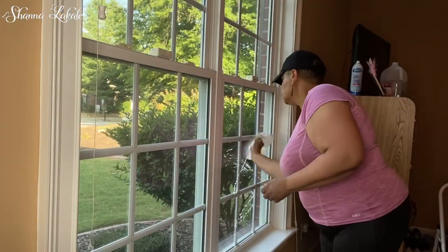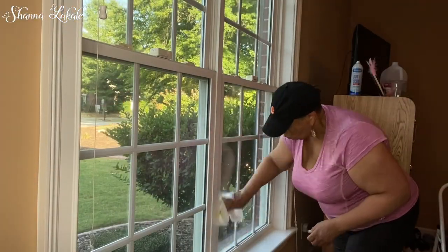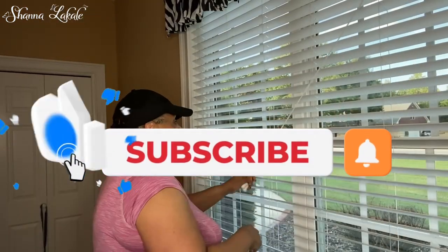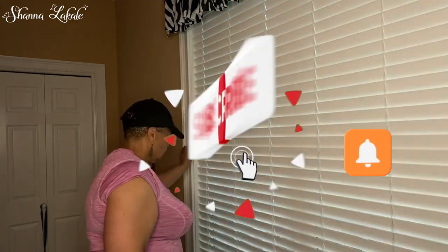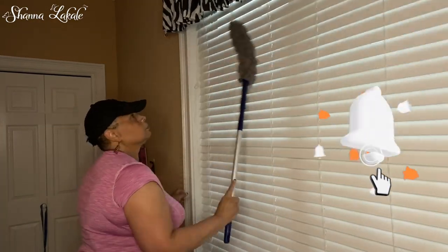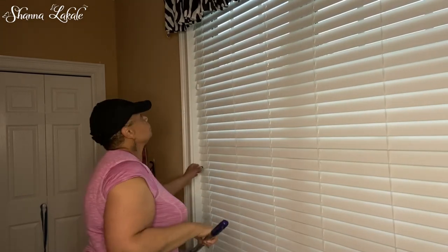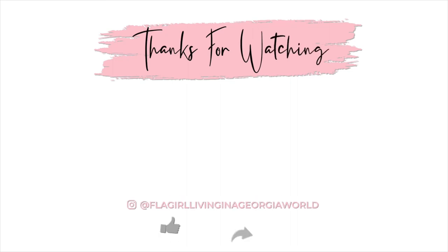Family, don't forget to head over to Cleaning with Rachel — I will leave her channel in the description box. I will catch you guys on Sunday at 6 p.m. Eastern Standard Time. Don't forget to leave a comment and subscribe if you have not. Y'all have a blessed week — I will see you in the next video!